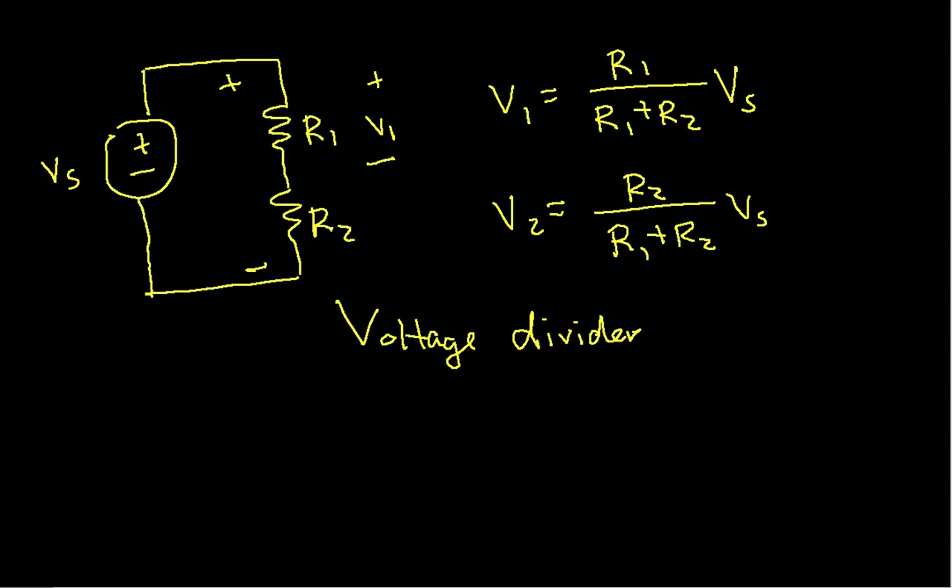Let's do one more example, and with this example we'll also illustrate something else about the voltage divider.